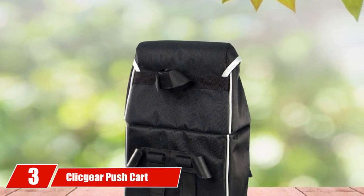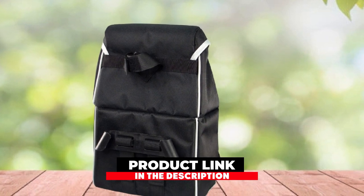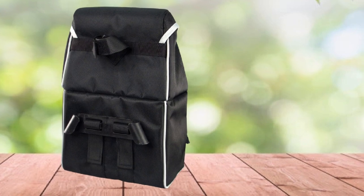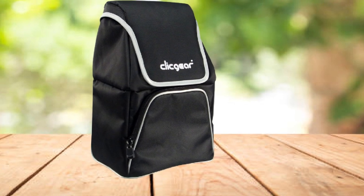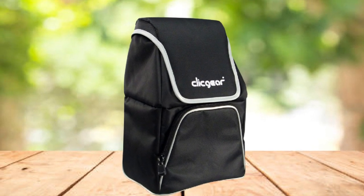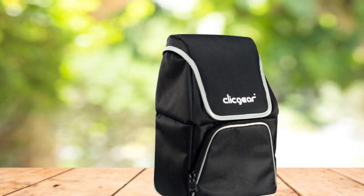At number three, we have the ClickGear Push Cart Cooler Bag. Push carts can sometimes feel lacking in useful accessories. To address this, many companies have stepped in to produce third-party parts to make push carts more useful than just holding your golf clubs. ClickGear is a premier producer of golf push cart accessories that fit their carts as well as others with a little bit of tinkering.